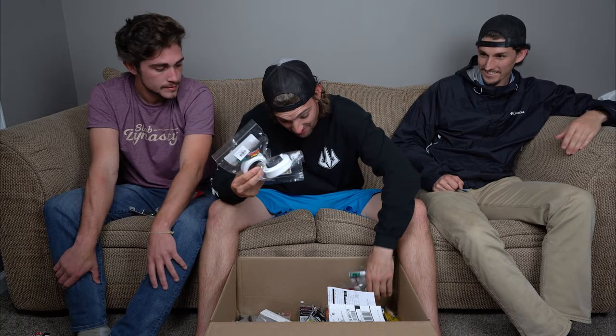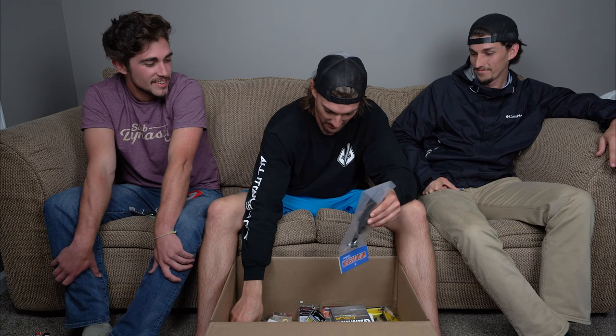I also got a bunch of new rod socks because I don't have enough for all my rods. But let's get into the really juicy stuff — big swim baits. There is a lot of that in here.